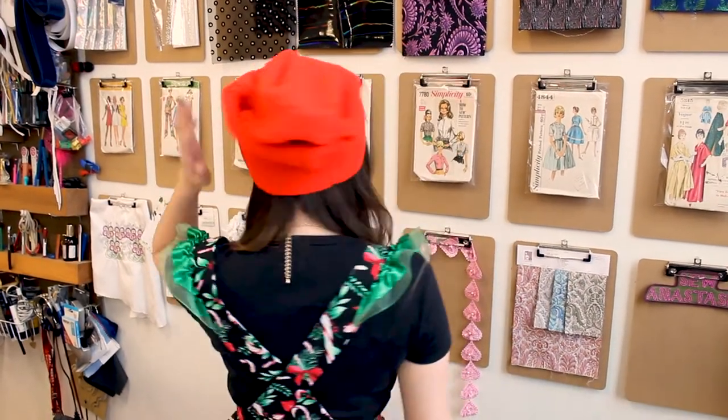Let's put it on — check it out! I've got a new red beanie upcycled from a sweater vest. So all those crazy sweater vests you keep seeing at the thrift store, snag them and make them into a hat. Thanks so much for watching Sew Anastasia today. I hope you had fun upcycling a sweater into a beanie with me.